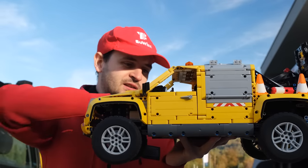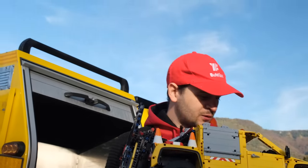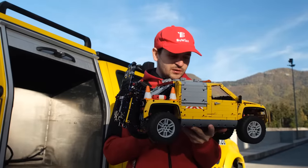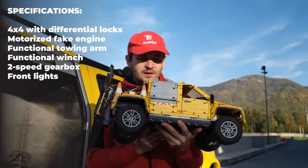I think it's quite a detailed model. It has over 3000 pieces, weighs a bit over 3 kilograms, and it's one of my most functional models I've built so far.